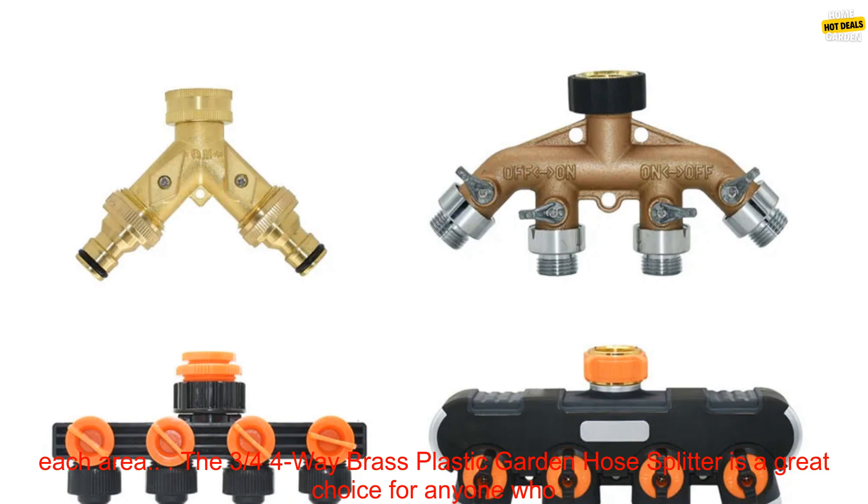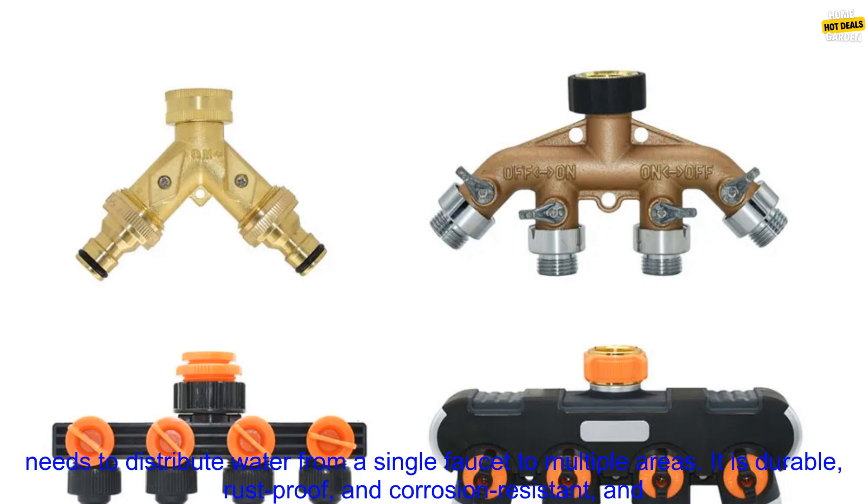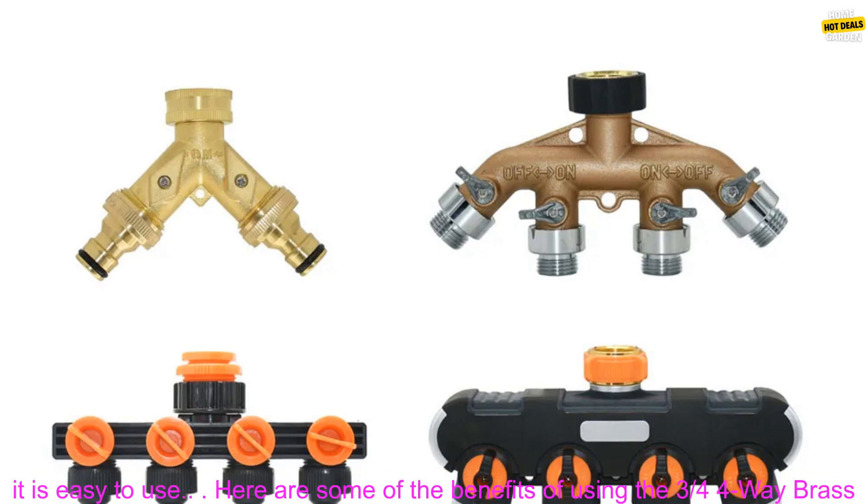The 3/4 4-Way Brass Plastic Garden Hose Splitter is a great choice for anyone who needs to distribute water from a single faucet to multiple areas. It is durable, rust-proof, and corrosion-resistant, and it is easy to use.